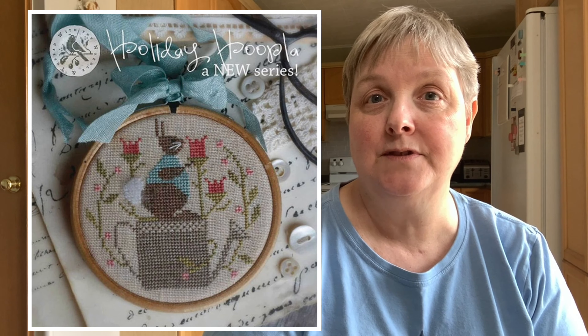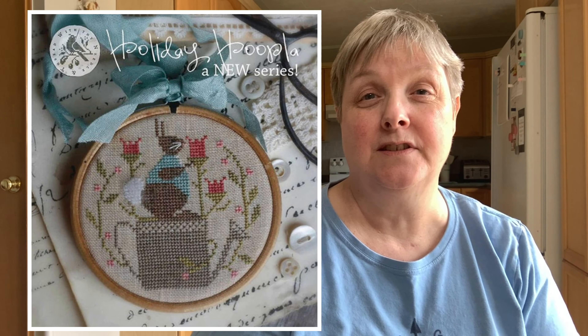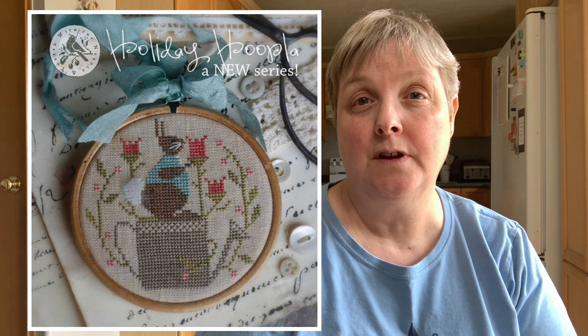I also thought, there are a few designers with circular seasonal patterns — wouldn't it be fun to stitch those, put them all in hoops, and then each month or season it would be really easy to switch them out of the back of that frame and hang it on the wall.